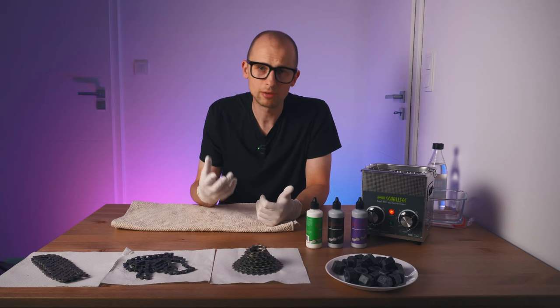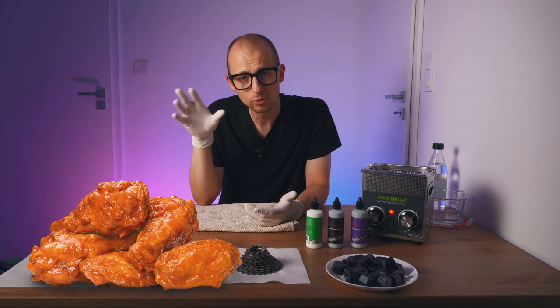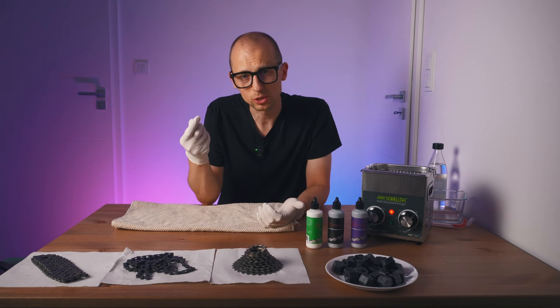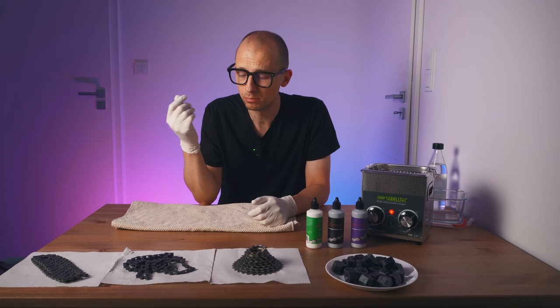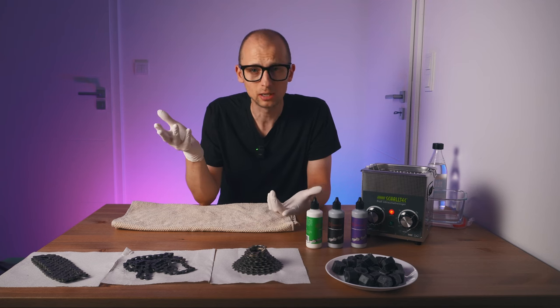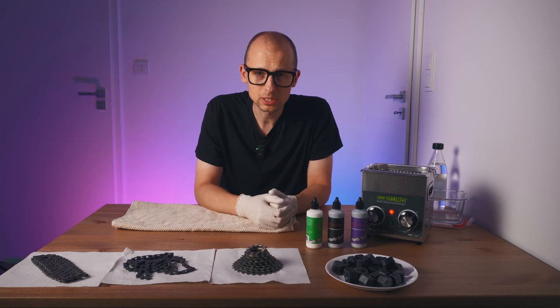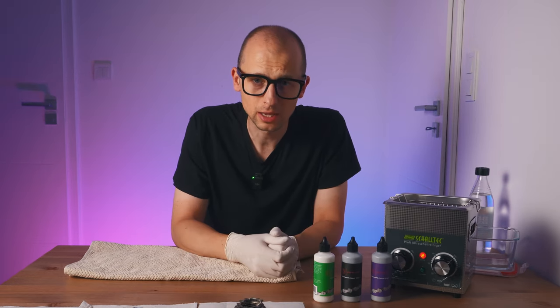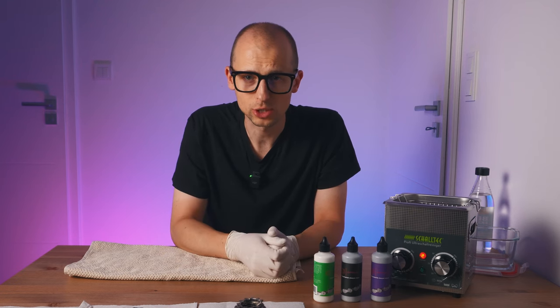Let's say you have a marinated chicken wing, which represents a chain that's soaked up with lube. You drop it on the floor, pick it up, and there's a bunch of dirt on it that's very hard to get off. But if you have a candle made out of wax and you drop it on the floor, there might be some dirt sticking to it, but it's very easy to brush that dirt off and have a clean candle again. This is very similar to applying wax to your chain.